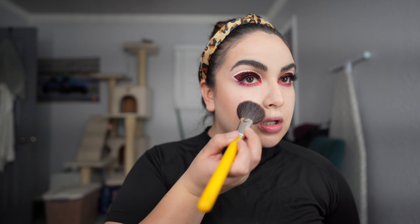I'm not a huge blush person, but I'll use some today. This is just a Makeup Artist Network palette — very basic. I don't use blush too much so I really don't have a lot of blush colors.